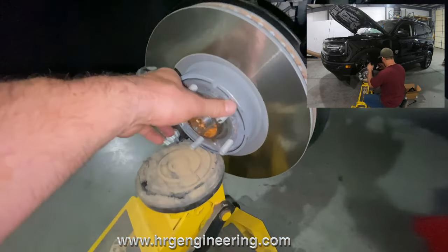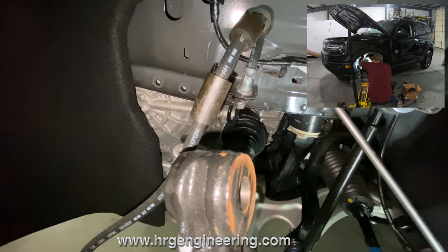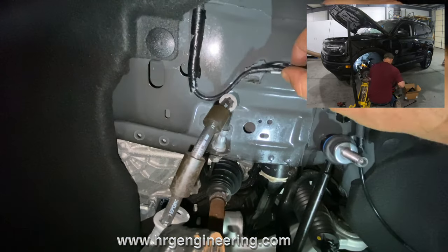Pull this off with a pry tool, and now what you're going to want to do is drill these new holes up here about three inches.